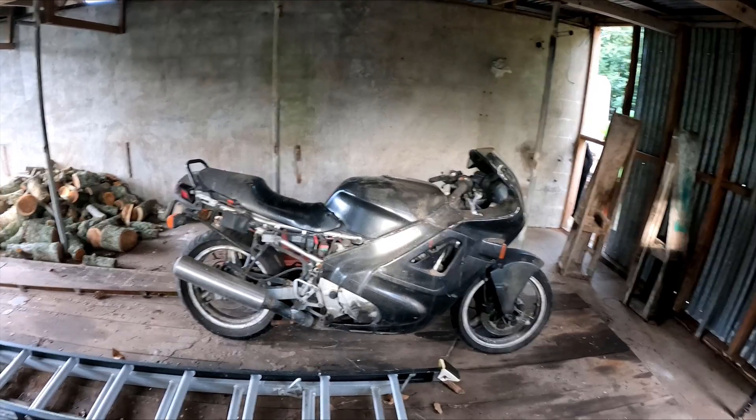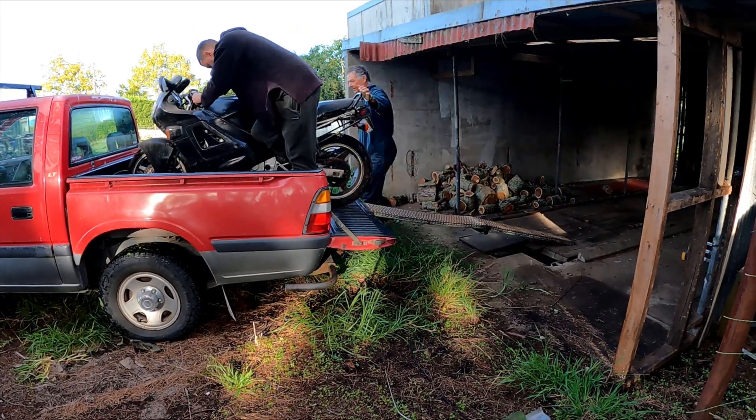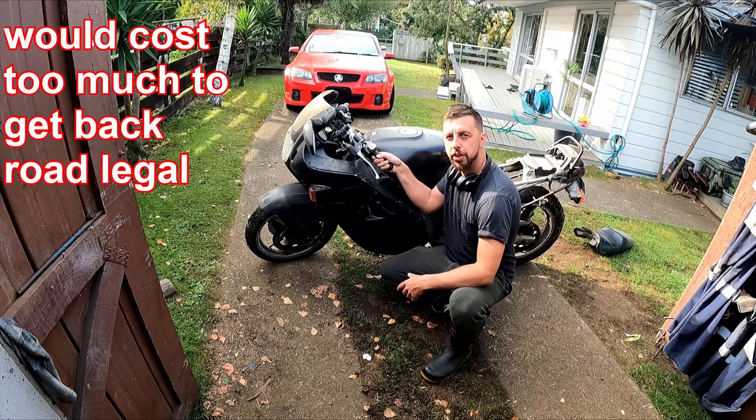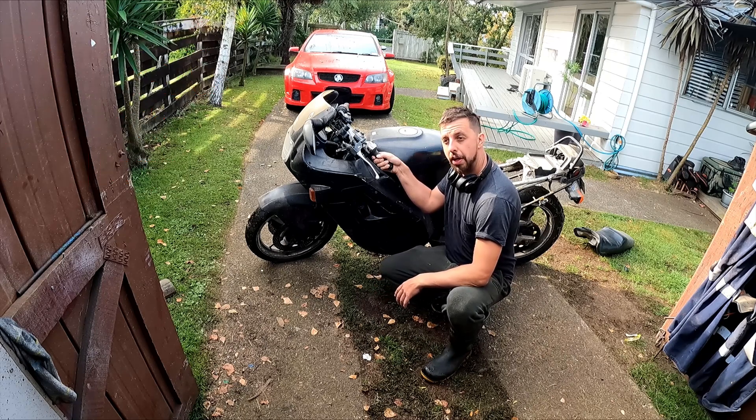I'm just picking up the donor bike to get the engine out for the next project. It's an old project but it's my brother's old CBR 600. It's a 1990 model, somewhere between 85 and 100 horsepower. Used to be my bike but I was always speeding on it and going to get in trouble, so I gave it to my brother — he did the same thing.